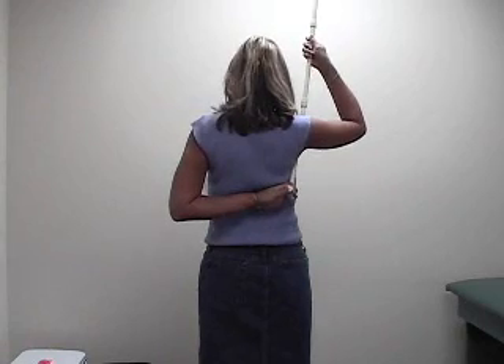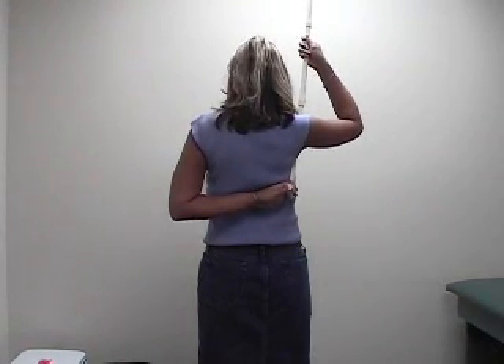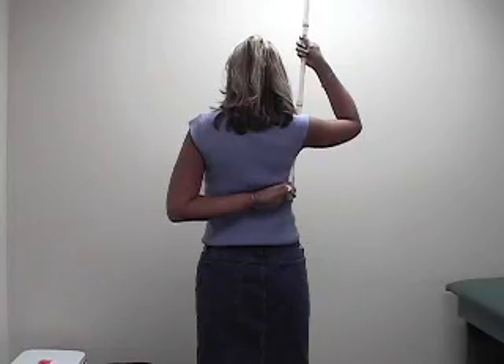Remember, you're pulling your surgical arm behind your back — you're not pushing your surgical arm away from you. Hold it for five seconds and then bring it back down.